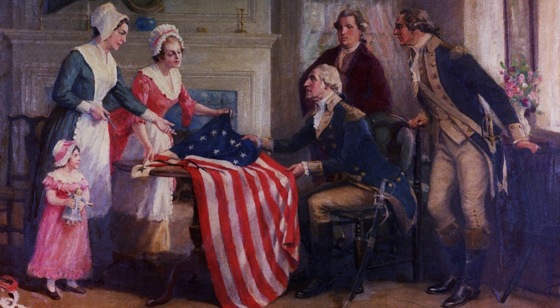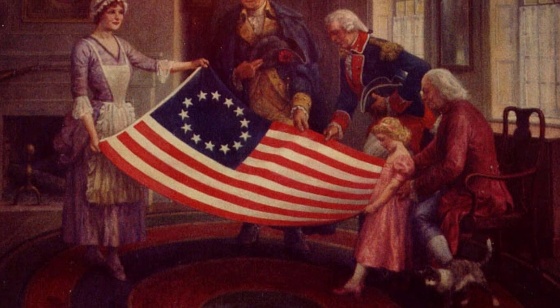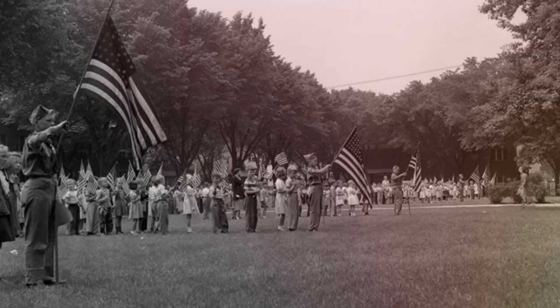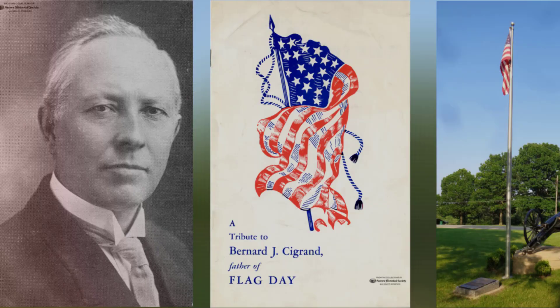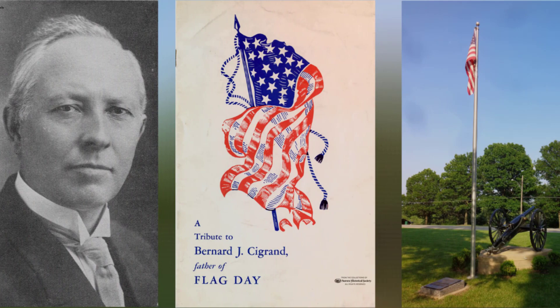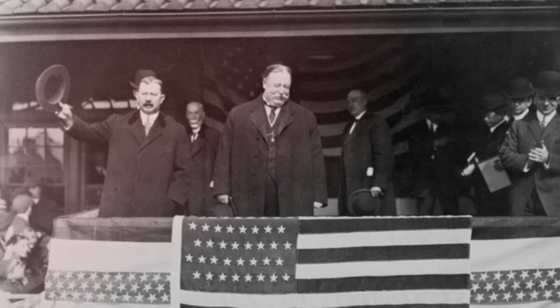In 1870, the Betsy Ross legend took off when her grandson held a press conference touting her possible role in sewing the first flag, and the earliest flag protection laws appeared not long after. Meanwhile, in 1885, Wisconsin teacher Bernard C. Grand originated the idea for a national flag day.